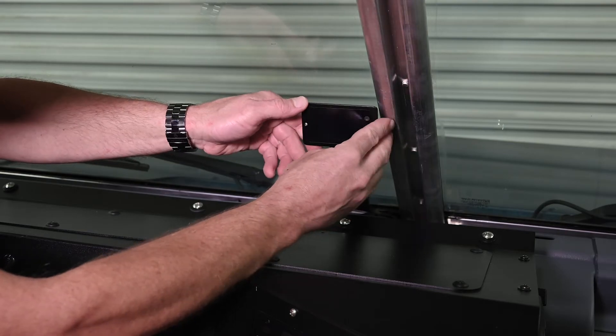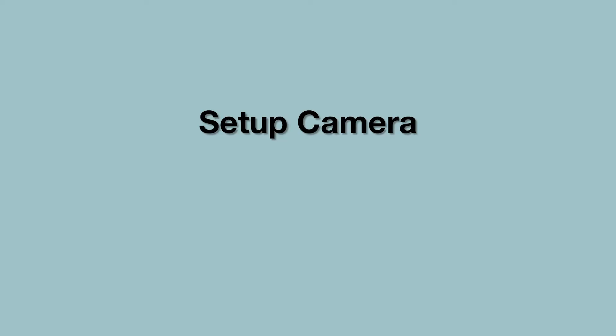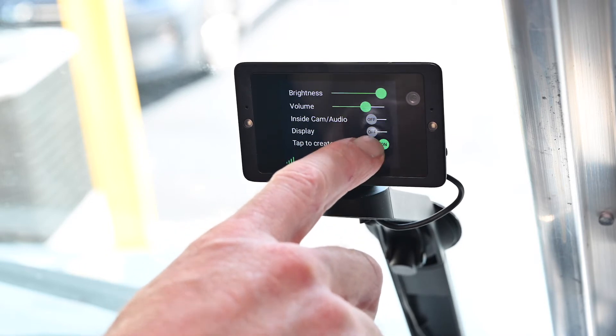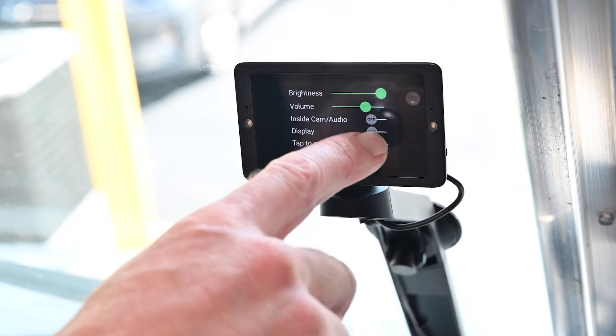Attach the camera to the magnetic mount. After the camera is connected, start the vehicle and allow it to run for 5 minutes, allowing the camera time to connect to the cellular network.